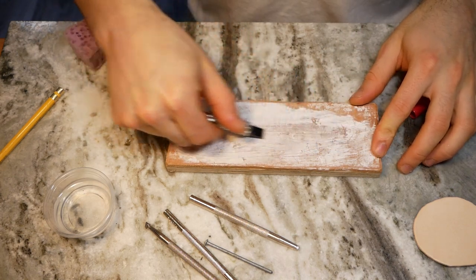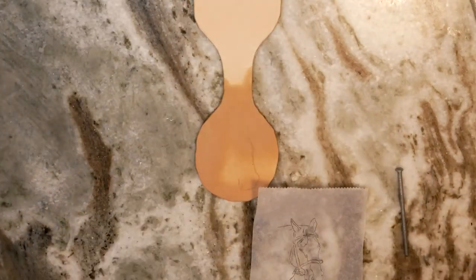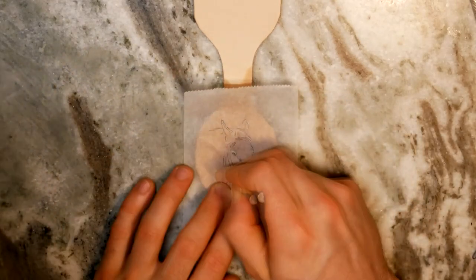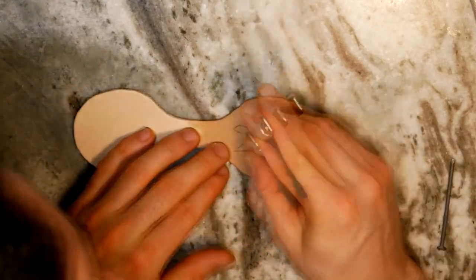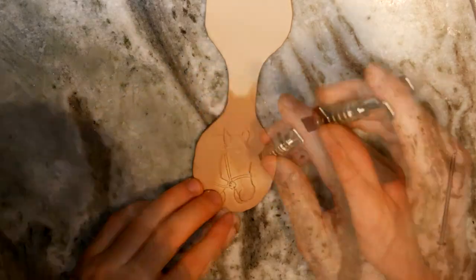I stropped my swivel knife, wet the leather, gave it some time to partially dry, and then got to carving. I just used a dulled nail to transfer the tracing to the leather. Since doing this carving, I've learned that if I wait a bit longer for the leather to dry — enough that it's close to its natural color — I can get much crisper cuts and stamps in the leather. Shout out to Kyler Brown at Brown Leather Carving for the advice.